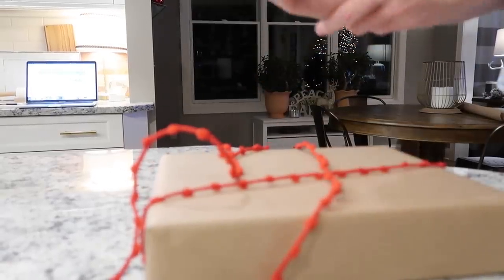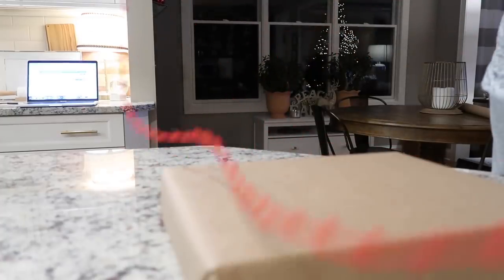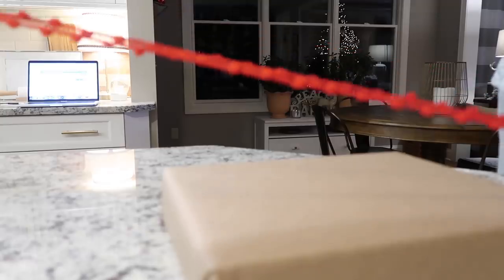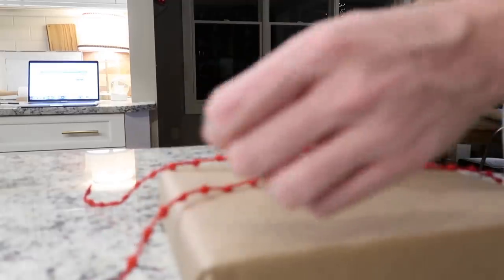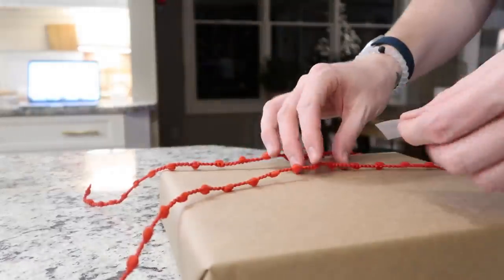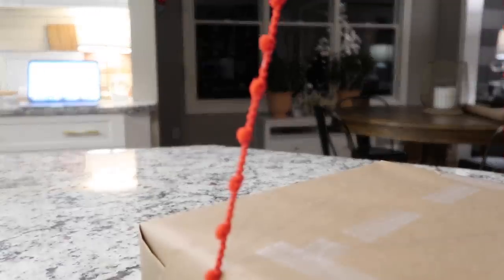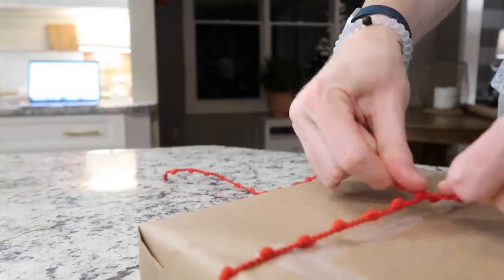For Wrap It Wednesday, I love all the things you can do with simple brown paper wrapping paper, so I'm going to show you an idea that I absolutely love. I picked up this really cute ribbon at Target. I'm just going to find my center, and once I find where I want it, I put a little piece of tape there just to hold it as I'm working. Then I bring this up, cross them over, just like you would for any gift, and pull it.